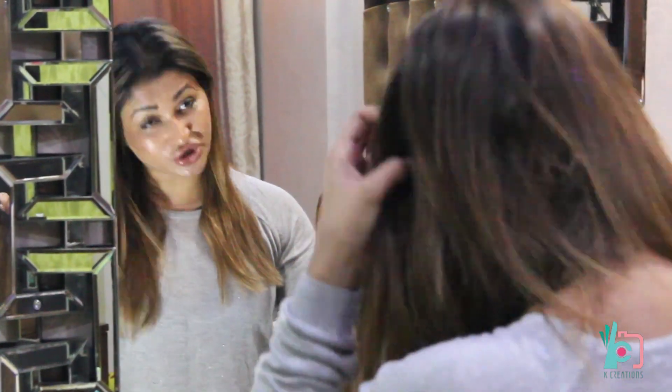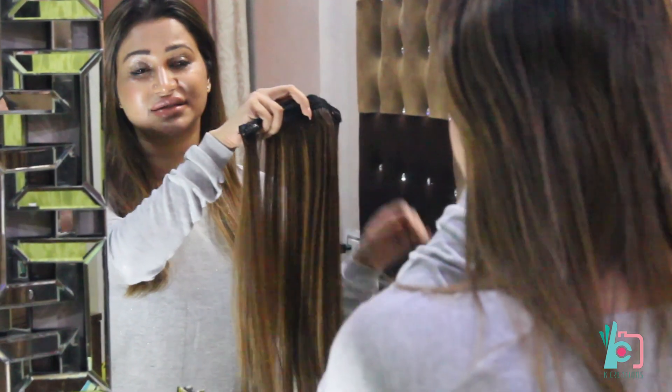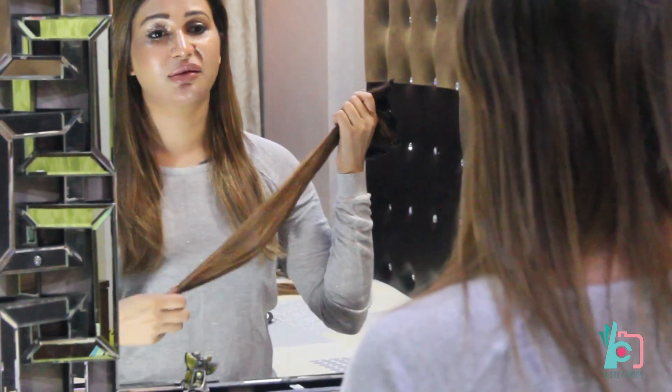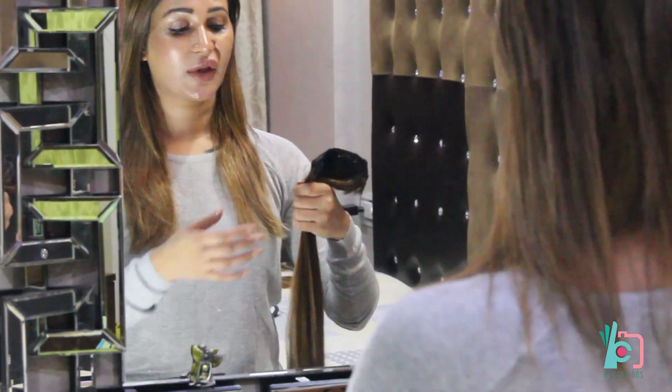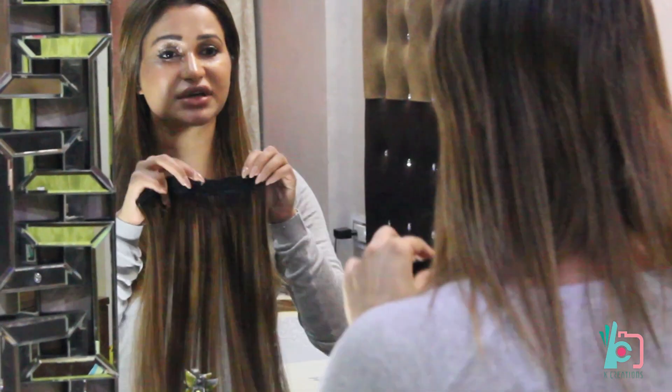So even if you can grow your hair, if you still have shorter hair and you want to use extensions for certain occasions, this is what a hair extension looks like. Make sure you go to a person who can make extensions that will totally blend in with your natural hair, and make sure that the color also matches your hair color, otherwise it's going to look fake.